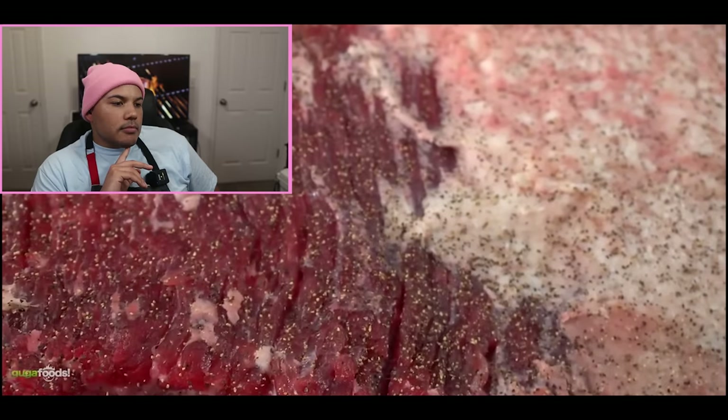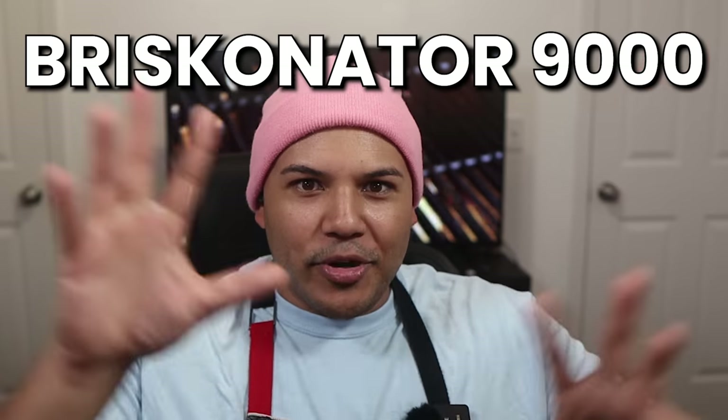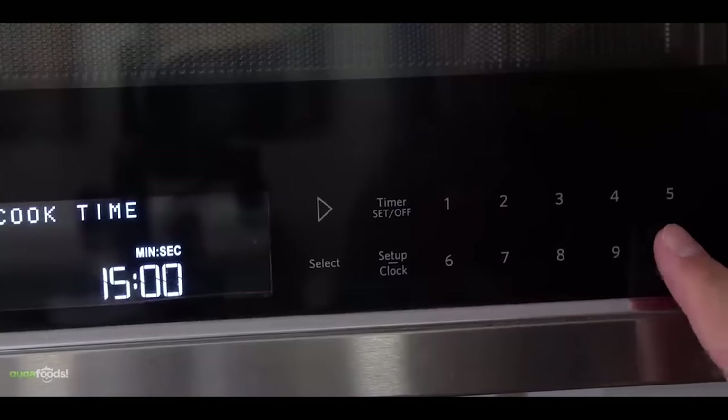Now that the brisket is fully seasoned, Guga needs a special container for the microwave. I thought he was going to bring out like the briskenator 9000, but then he just brings out a giant Rubbermaid container. Guga puts the brisket into the microwave in 15-minute increments until it's done. And while that's cooking, I think it'll be helpful to talk about how microwaves work so we can understand exactly what's happening to this brisket.